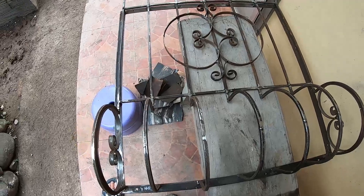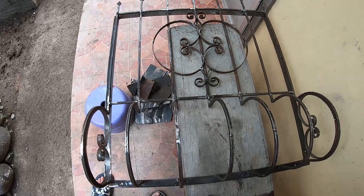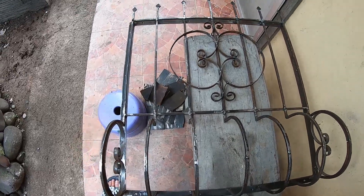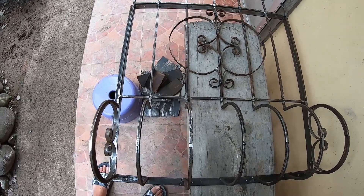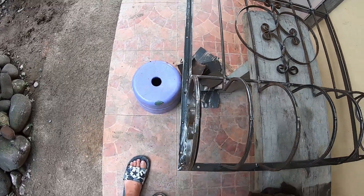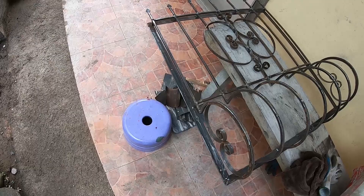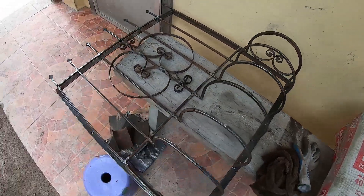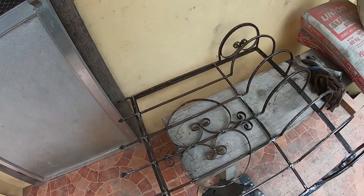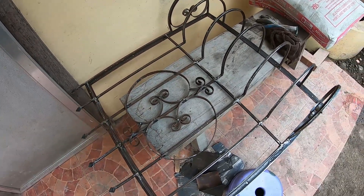We got the first decorative iron completed and we got some primer for it so we can paint it to get it protected from the weather. Then we're going to paint it that dark green, like we have at the gazebo.